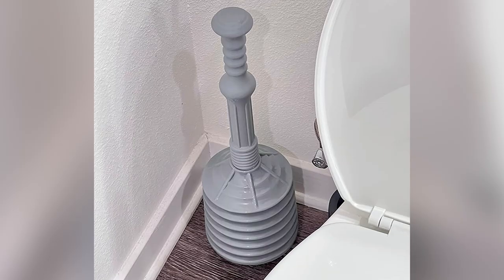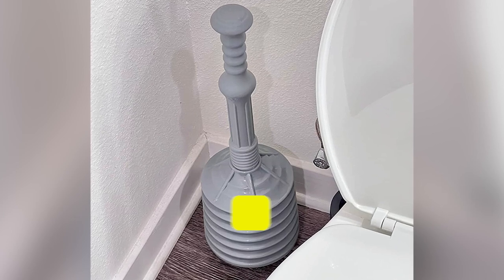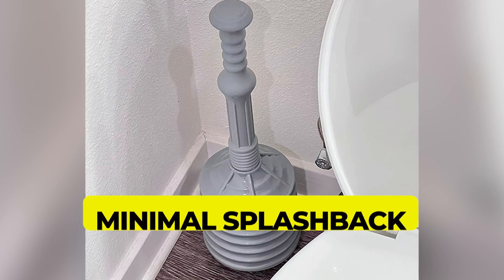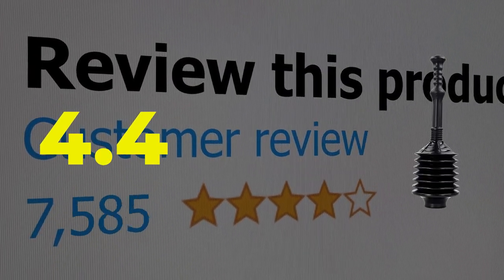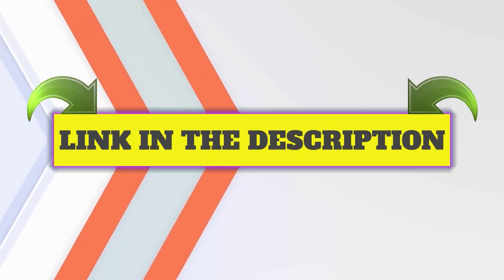Customer review: 4.4 out of 5. Click the link in the description.